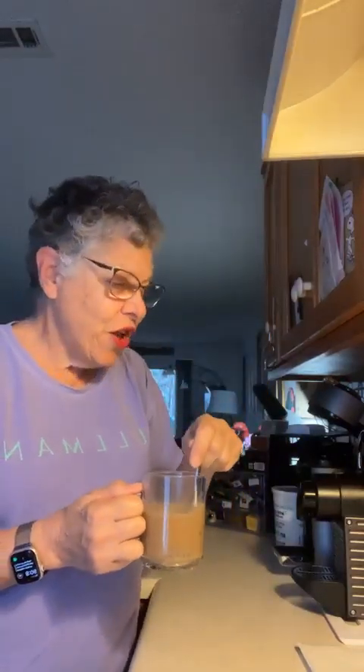I'm almost done stirring in all that peanut buttery stuff. The one thing that would improve this is if I had a chocolate syrup to mix in instead of the simple syrup. So essentially I've got my protein coffee here. Have a great day.